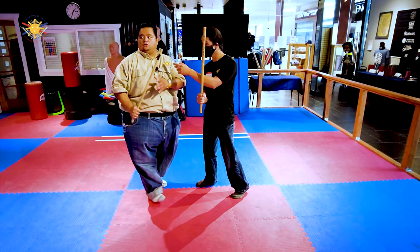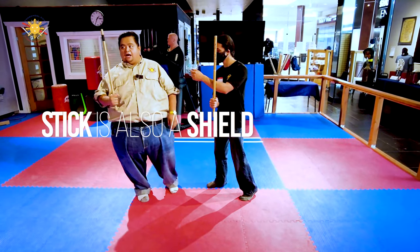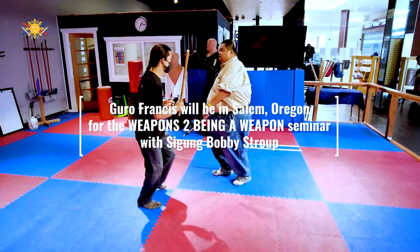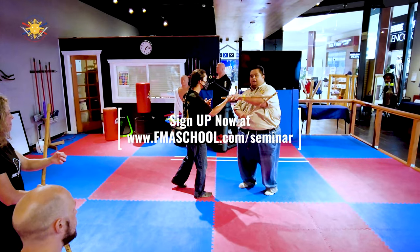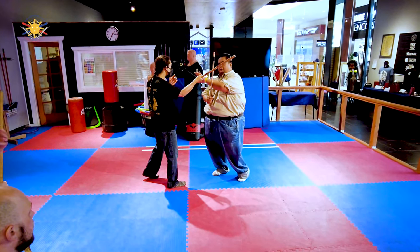Now this stick is also a shield. A shield only works if you're behind it, not in front of it. So now when you're blocking — my hand is not in front of the stick. My hand is behind the stick. Does that make sense?